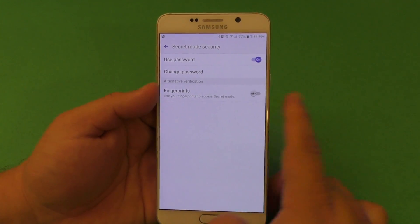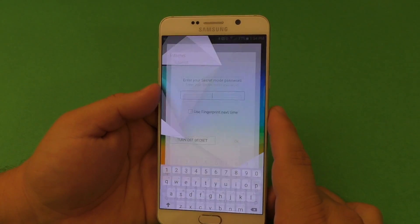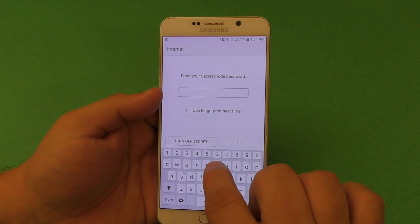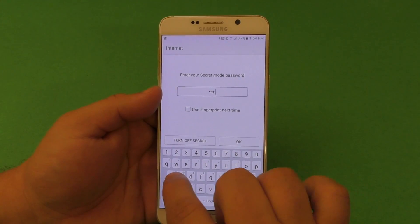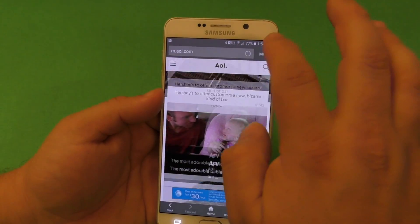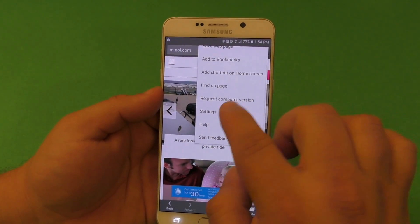Now if I get out of the web browser and try to go back in, it will automatically tell me I need to enter my password. That's a very cool feature if you don't have a fingerprint. So I'll put 'Samsung' — boom, there you go. We're in the browser. It's secured. Nobody's going to be able to log into your browser history in incognito mode if you have a password.